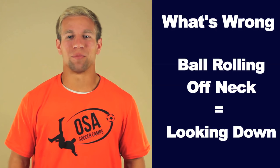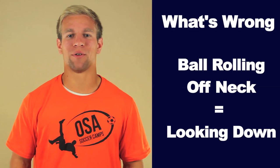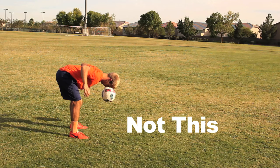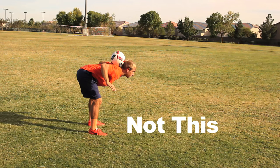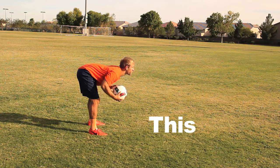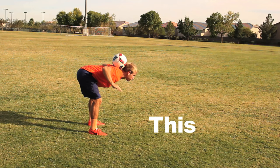What's wrong? If the ball keeps rolling off your neck after you throw your elbows back, you are looking down. If all you see is grass underneath you, you are looking down — look up. If the ball is rolling down your back, you are too straight up. Bend forward at your waist to make your back more in a table top position.